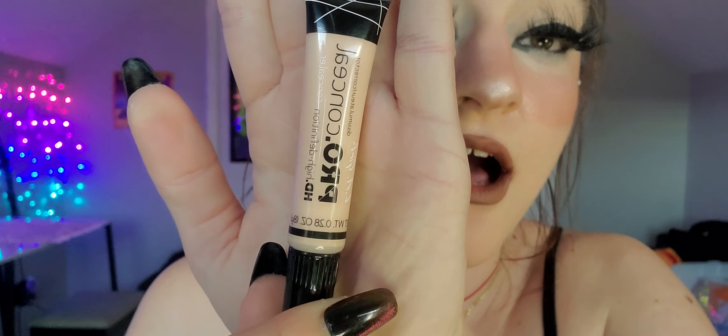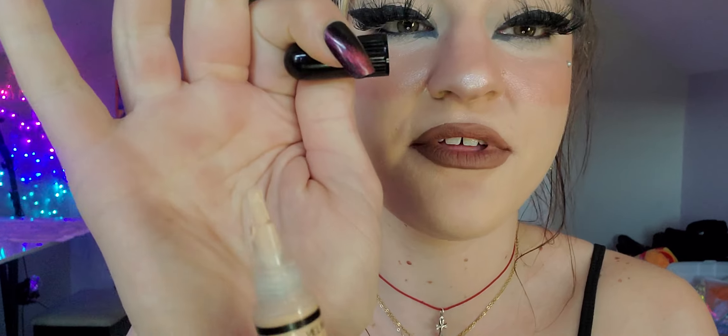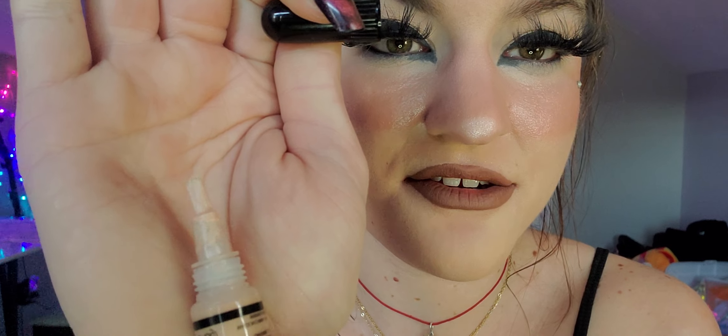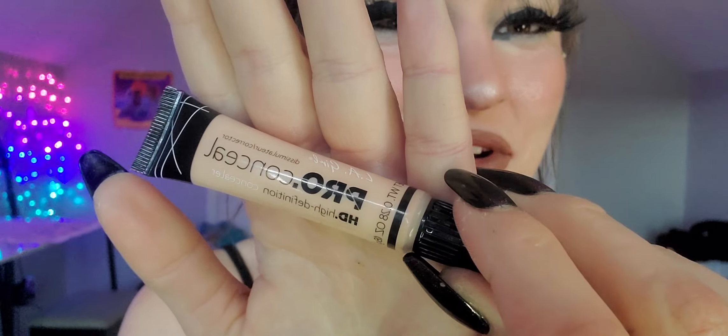Next is the LA Girl Pro Conceal HD High Definition Concealer. I love this stuff — I think it's great. It's very buildable, so don't be frustrated if you have to really go in with it. My favorite part is the brush applicator; it makes things a lot easier. I use it for contouring, for really anything. I'm in the color Vanilla. It's super cheap, very affordable, and great quality for the price.